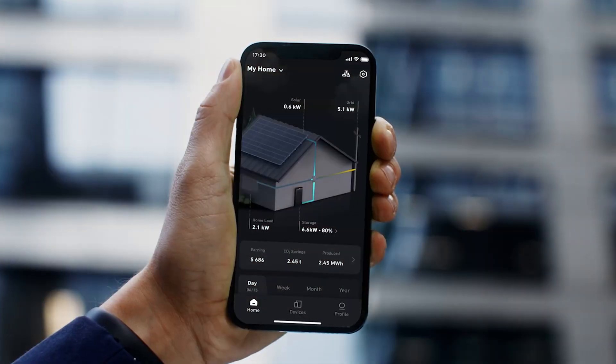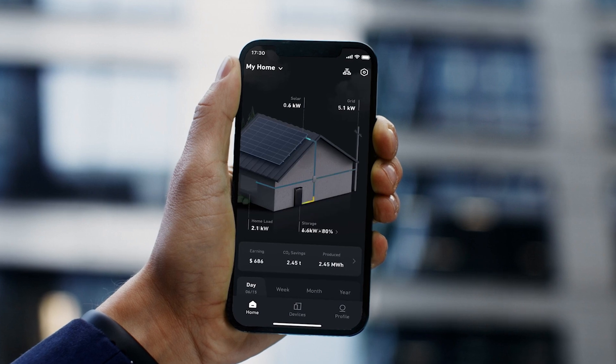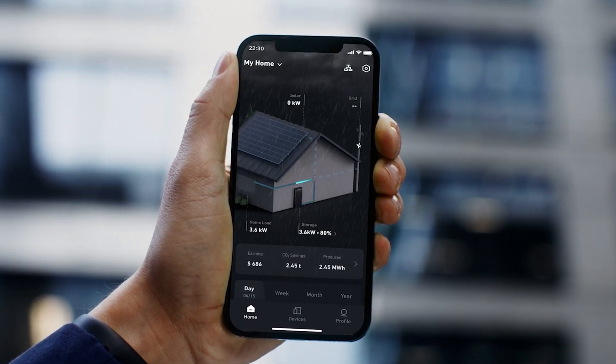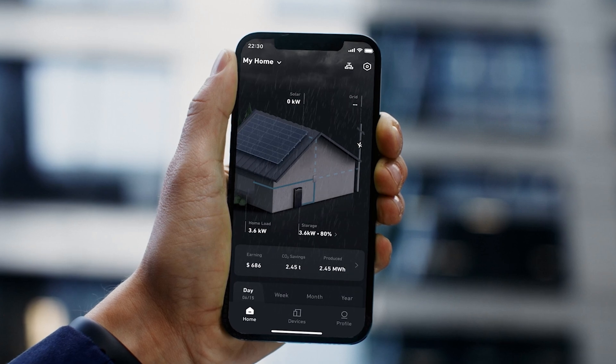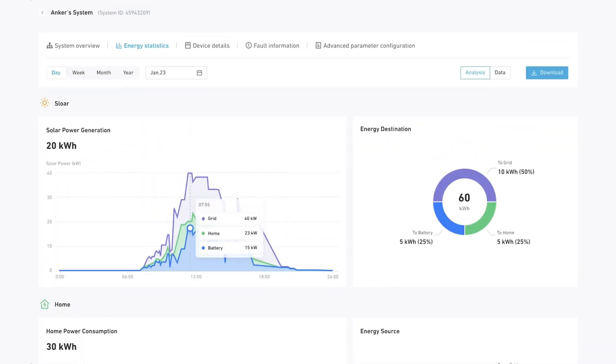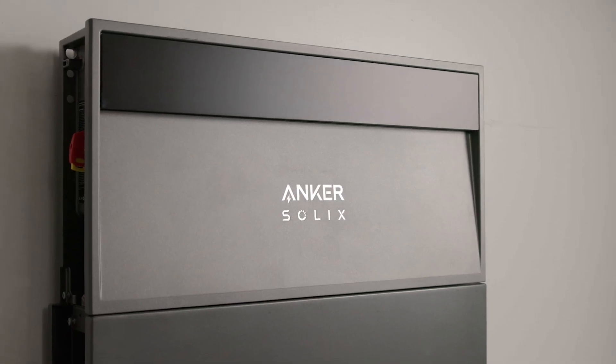During the commissioning process, I got to see both the installer toolkit app and the homeowner version — both very impressive based on the time it takes during installation. The Anker Solix installer website gives the ability for the installer to remotely perform any necessary maintenance and troubleshooting at any given time.